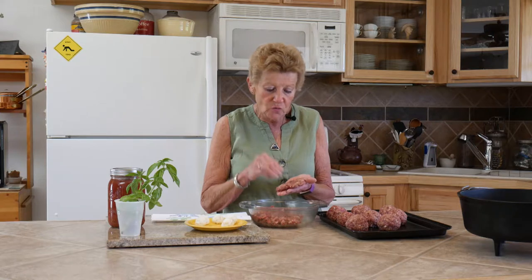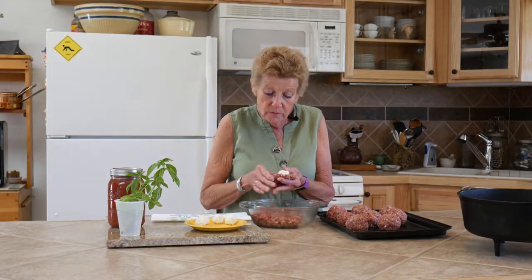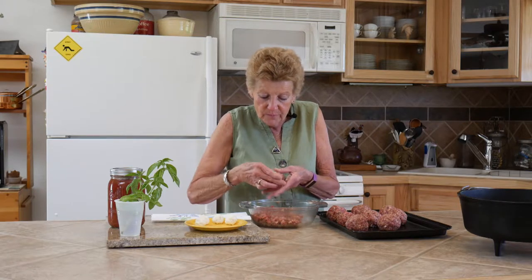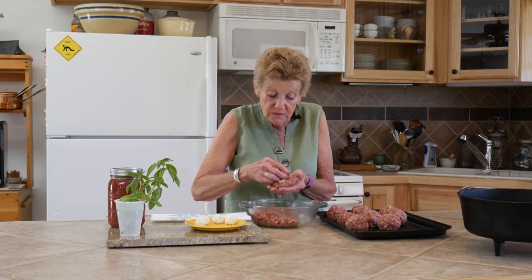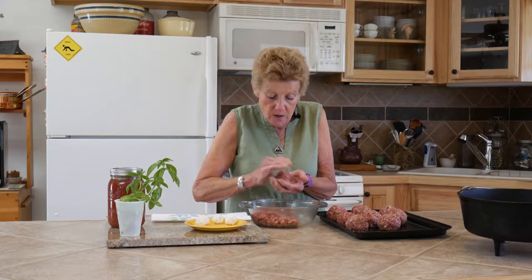It's just easier to wrap them with the meat. This is kind of a trick — wrapping the meat around the cheese ball. You want to make sure it is well covered so the cheese doesn't come oozing out.